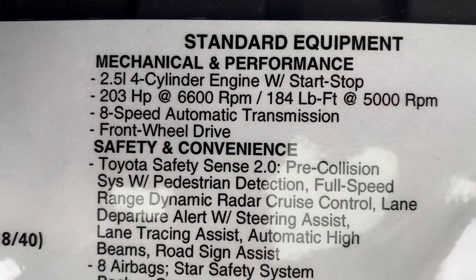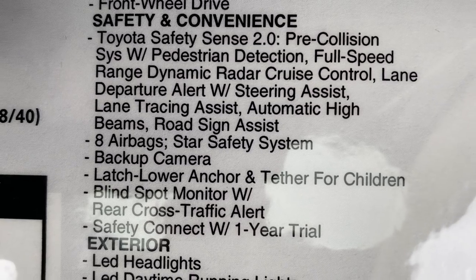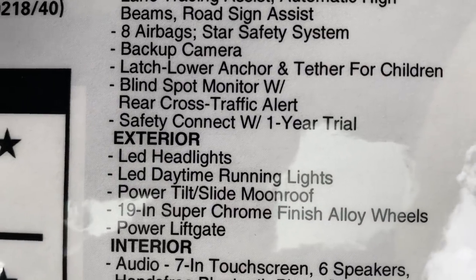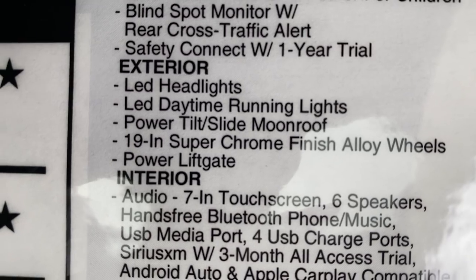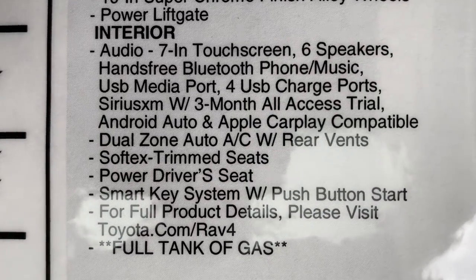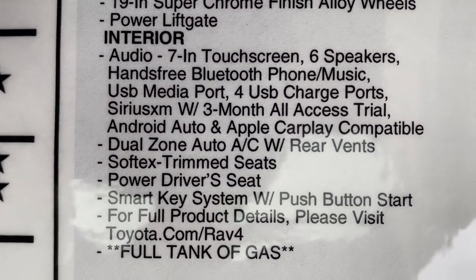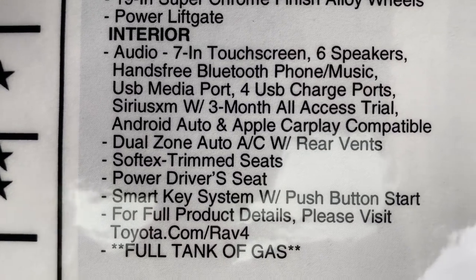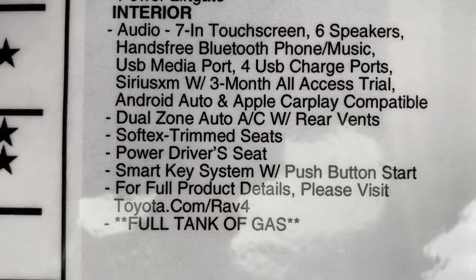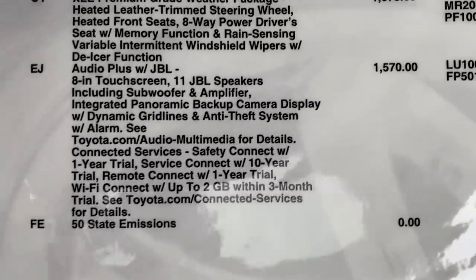It's got the start-stop, front-wheel drive, eight-speed automatic transmission. Here's what's in the Toyota Safety Sense — also pay attention to the eight different airbags, blind spot monitor, rear cross traffic alert, and safety connect. LED headlights, super chrome finish, power liftgate. This has a seven-inch touchscreen standard — it's Toyota's base audio system, not called Entune, just audio. Dual-zone air conditioning with rear air vents. It's got SiriusXM, Android Auto, Apple CarPlay, and Amazon Alexa. Power driver seat, not power passenger, and a smart key.